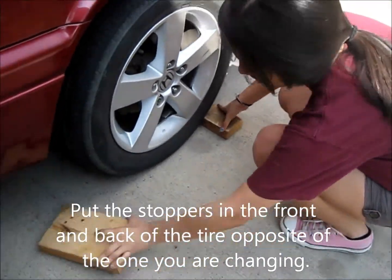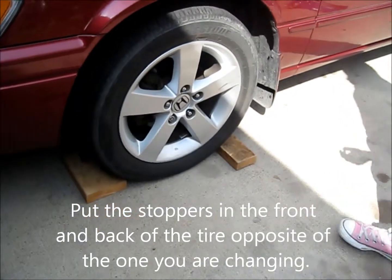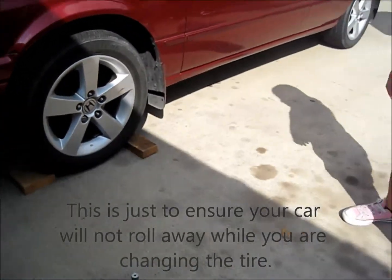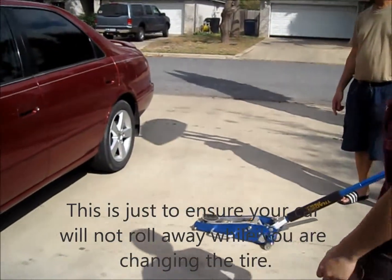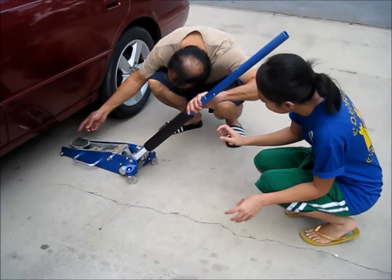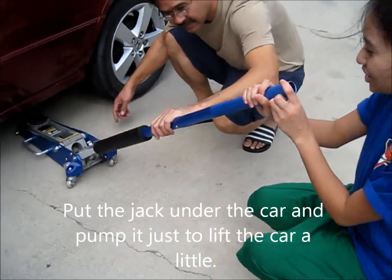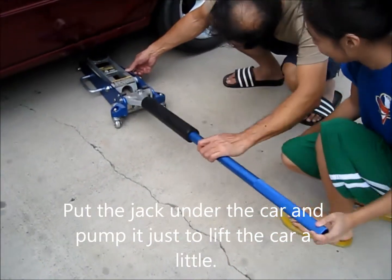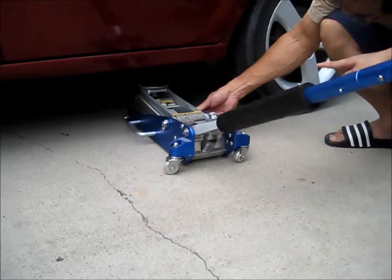Put the stoppers in the front and in the back of the tire on the opposite side that you're changing the tire. So we are changing this back. And then you put the jack under and you pump it so the thing can go up.